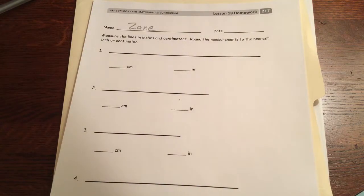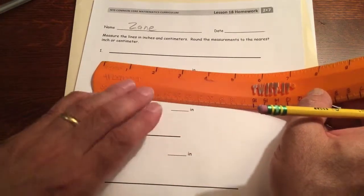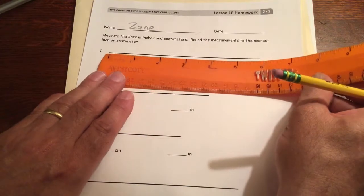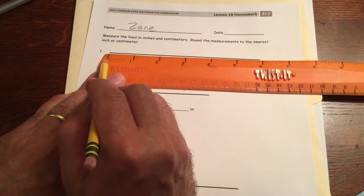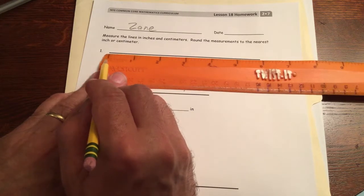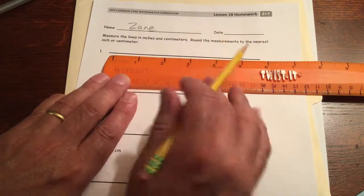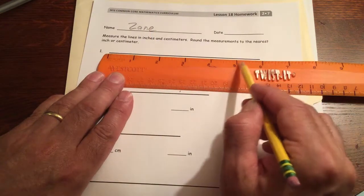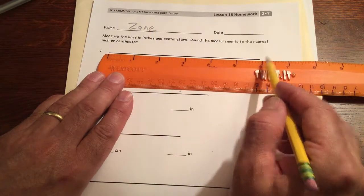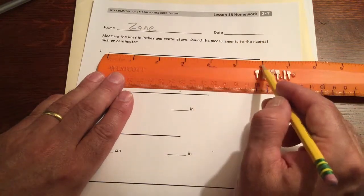We're not using fractions here — just measuring to the closest inch or closest centimeter. For this line, look at the inches. If your ruler has a zero mark, start at the zero; otherwise start from the end of your ruler. Mine has a zero mark, so I line the zero up with the beginning. We're not quite six but it's closer to six than anything, so we round to the nearest inch — that's six inches.